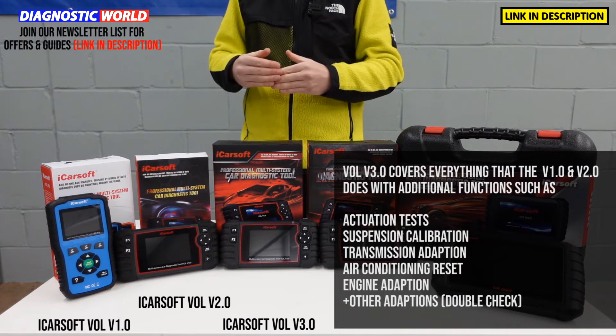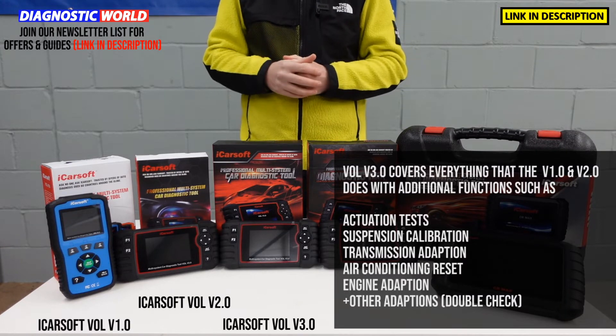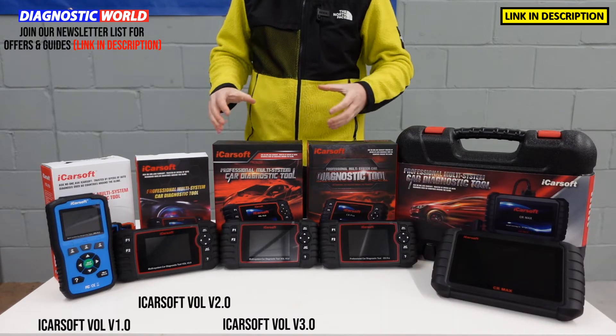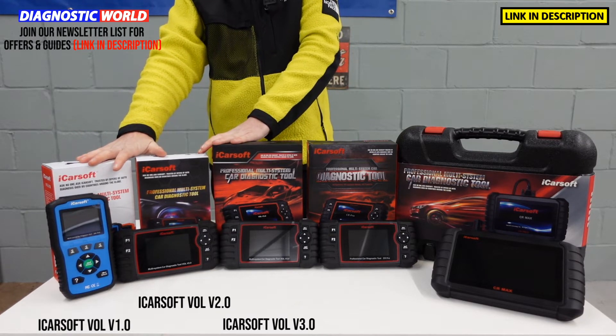Again, if you've got a specific vehicle with a specific function that you're looking to carry out, use the email address and double-check with those guys — they will recommend the tool that is suitable for your needs. So far, these three tools are Volvo and Saab specific. They won't cover other vehicles.